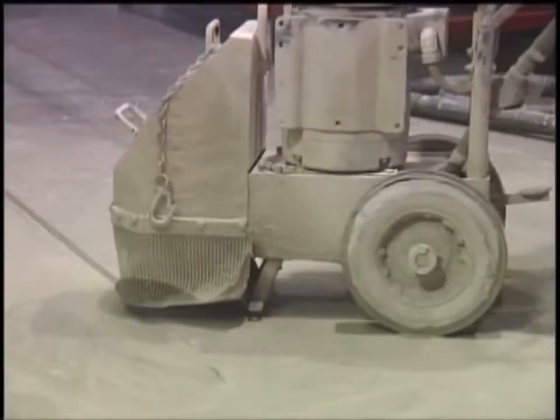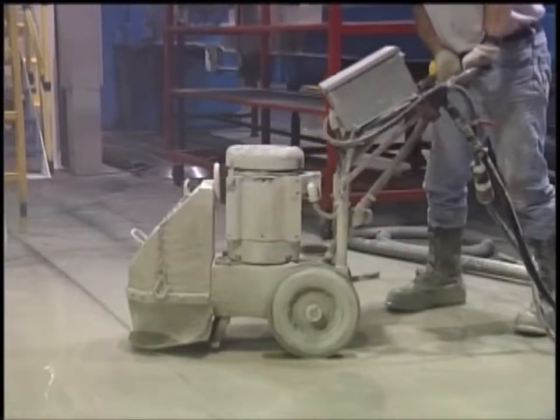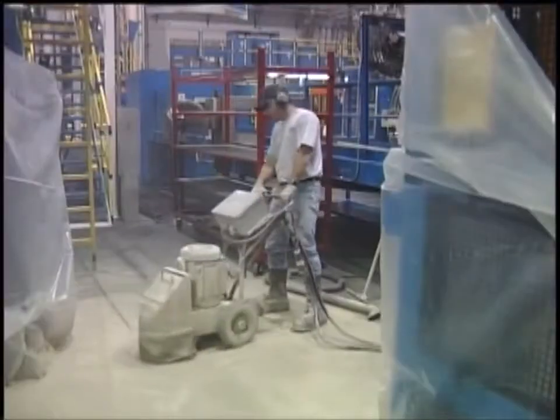Floor grinders can also eliminate small variations in commercial floors prior to installation of a floor covering. A difference of just one-eighth inch will quickly damage even the best vinyl flooring material.